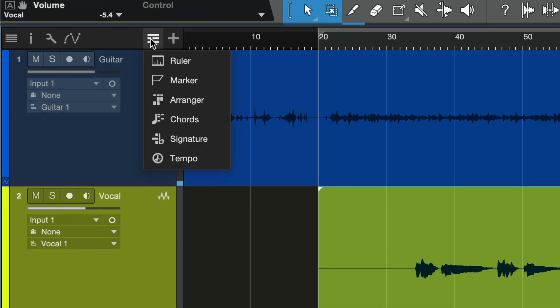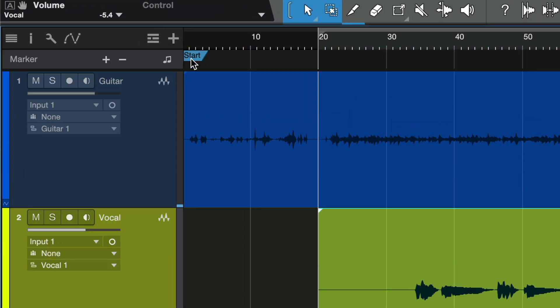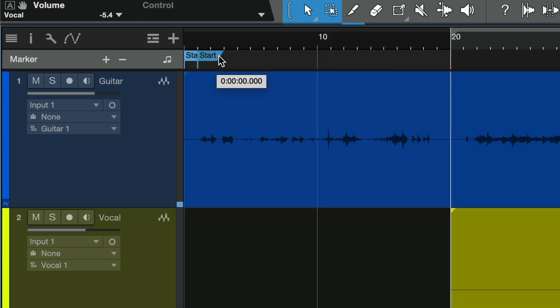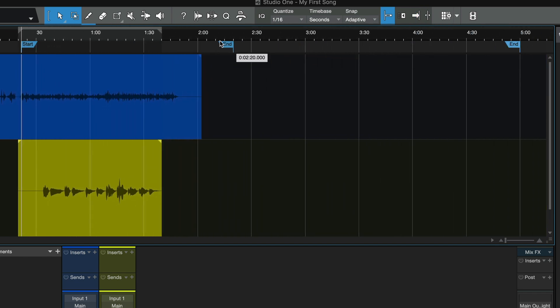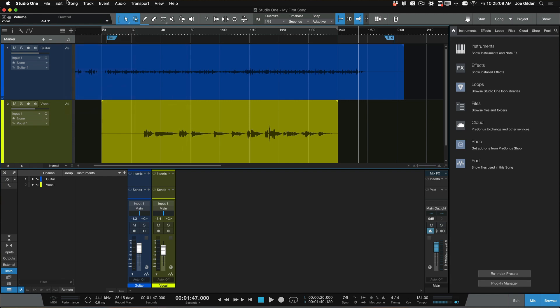Now we need to tell Studio One where the song begins and where it ends. We do this with markers. Click on this little window here and choose Marker to open the marker track. You'll see a blue flag labeled Start — drag this to the start of your song. Next, find the end marker and drag that to the appropriate place for the end of your song. Okay, it's time to export the song.